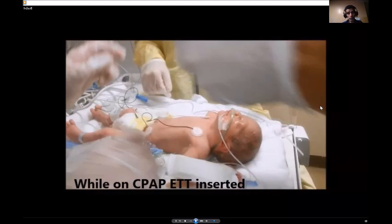By this closed method, we do not disconnect, so we give PEEP continuously. That is why we will not de-recruit the alveoli. And second, using the MAC catheter — a closed method — prevents contamination of surfactant and minimizes the risk of infection.